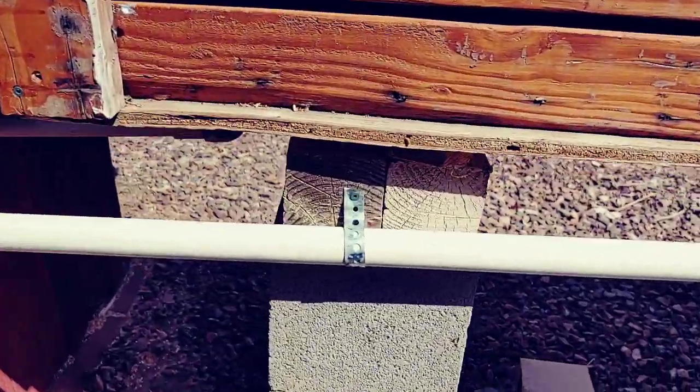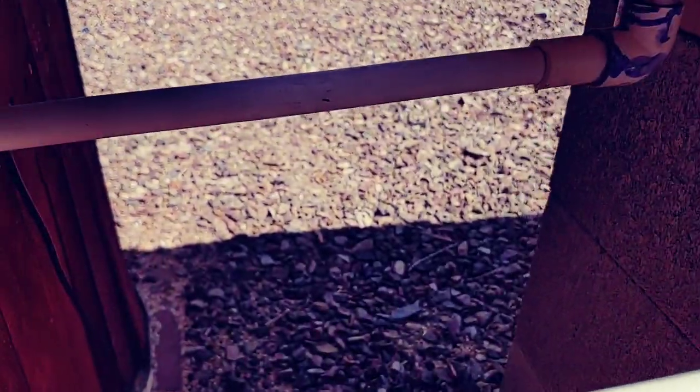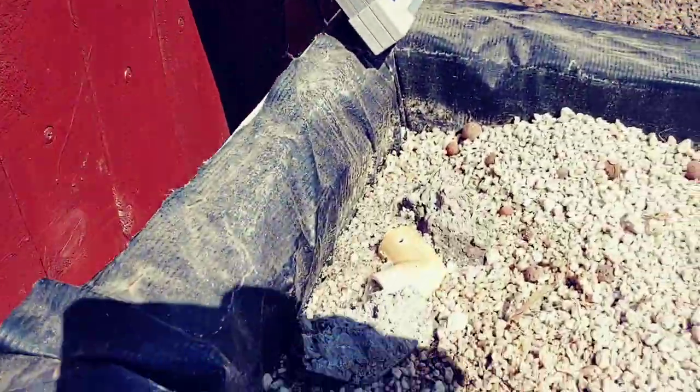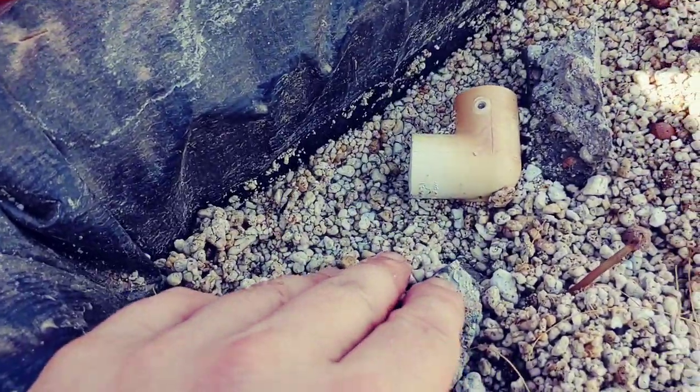I got all this stuff attached here with some strap, and you can see the fill line going in there in the back and then going up here and in right there. I'm gonna raise this up a bit because when the pump turns off it might suck down some of this perlite.